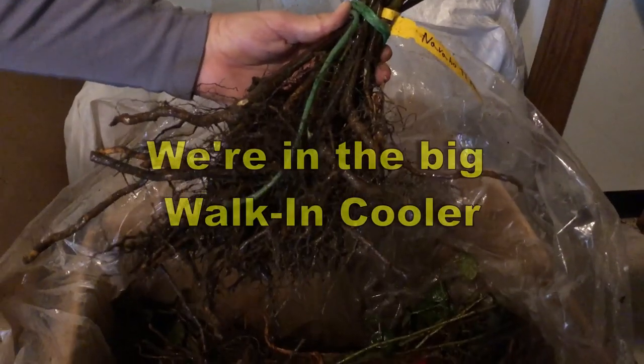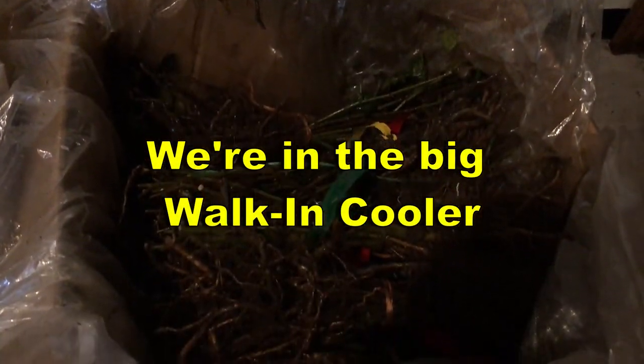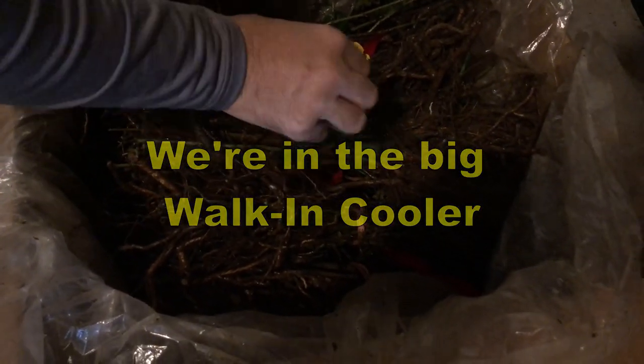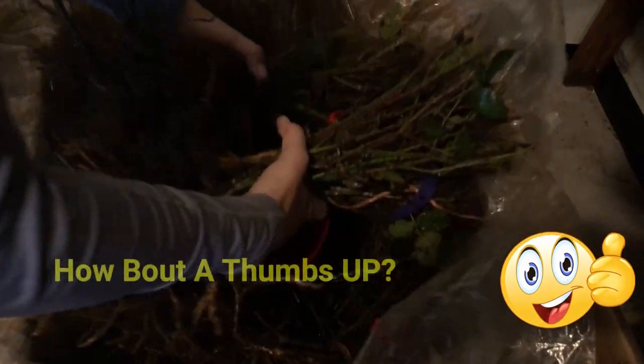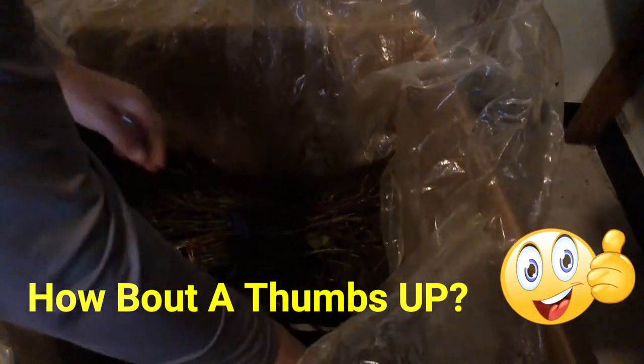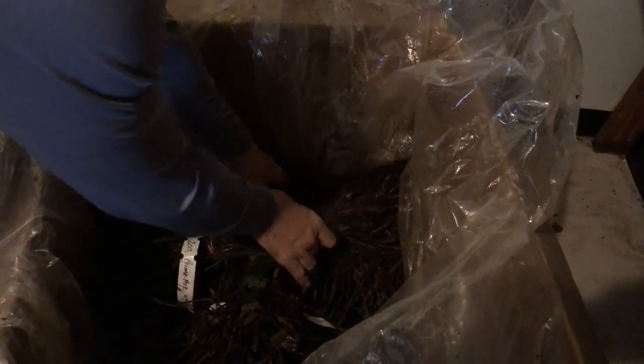That's what the bare roots generally look like, yes. They're going to look similar. Let me pull them out. Bare roots should take off. That's a lot of root for a bare root. It is a lot of root. So they should do well.